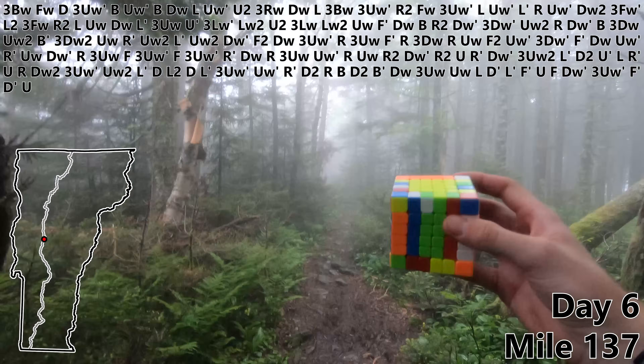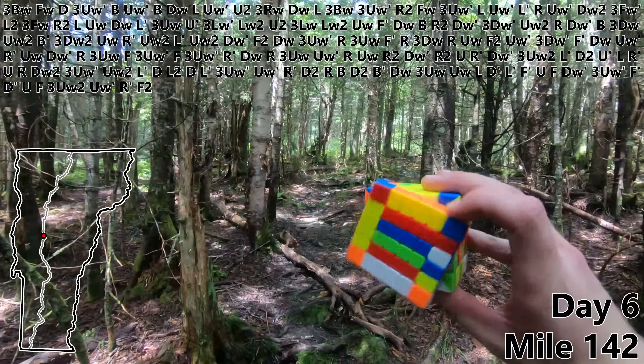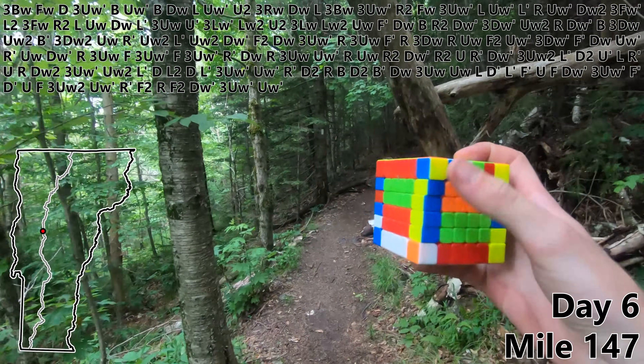F prime. D prime. U. F. Three UW2. UW prime. Edge pair six. R prime. F2. R. F2. DW prime. Three UW prime. UW prime to finish off our seventh edge pair.